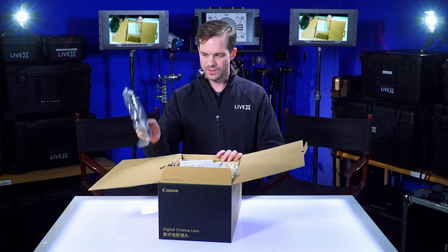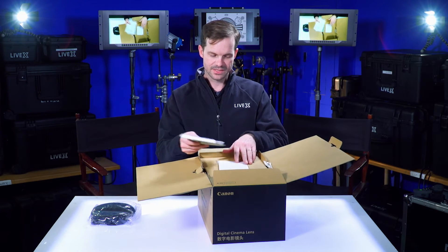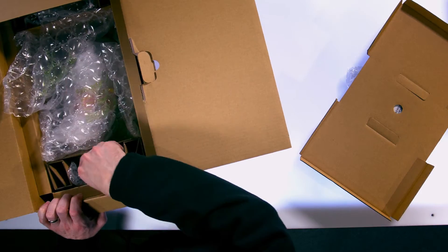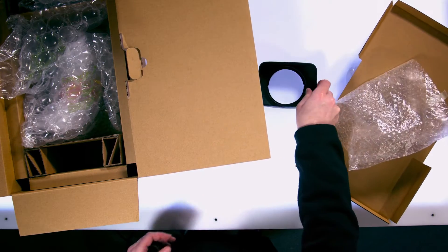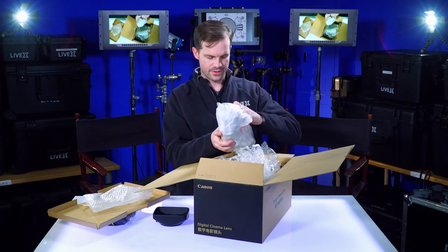When we opened the box, we got a lens bag to keep it in and keep it safe, some product documentation, the manual, and then we have our lens hood in here. That's pretty much it other than the lens itself in the bag.